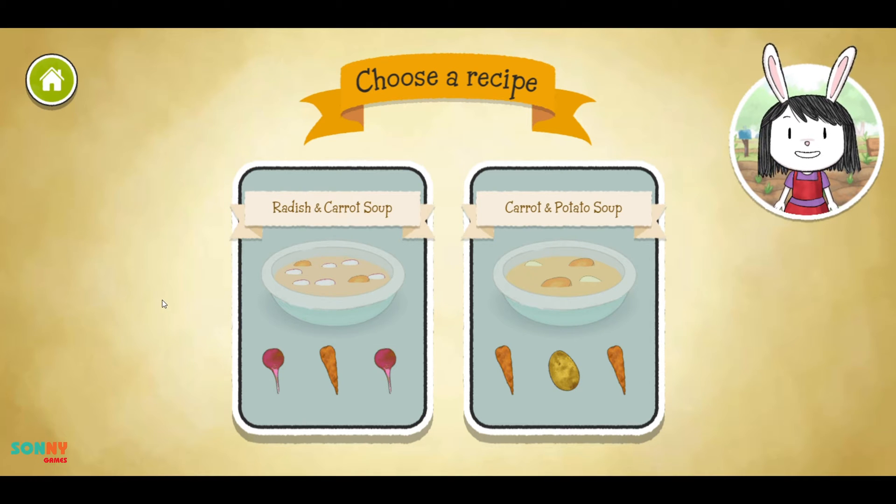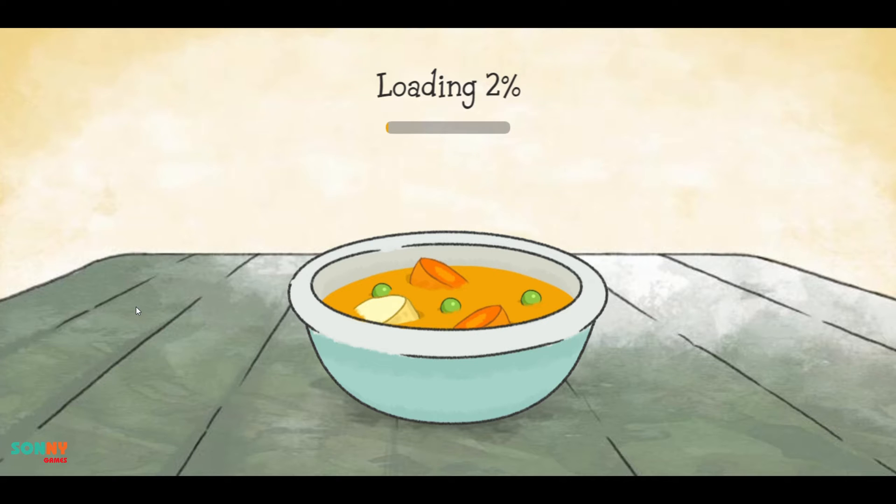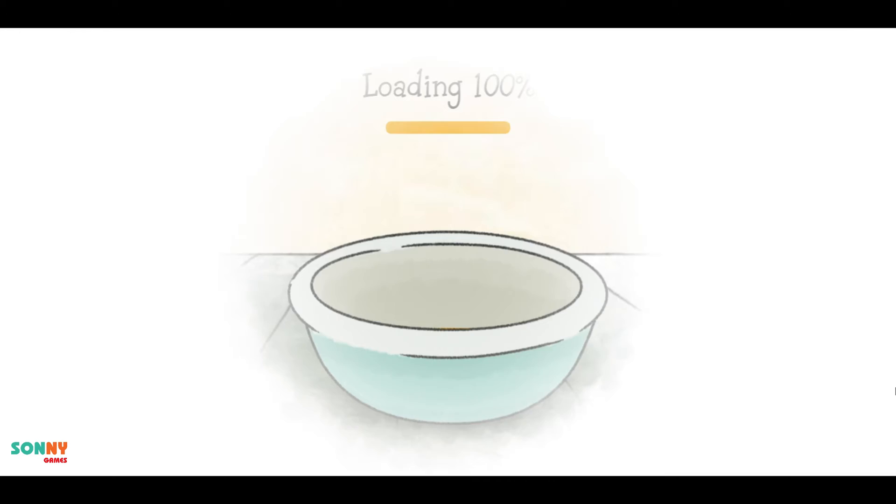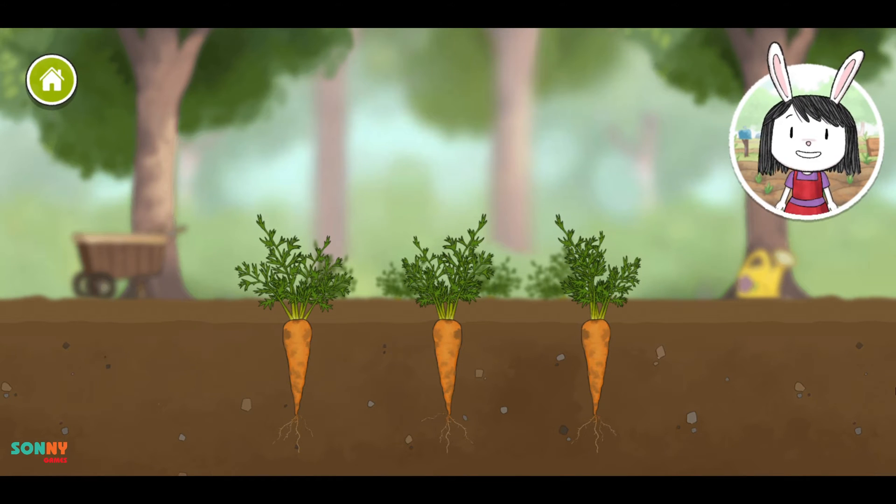Yum! I love that soup. Let's visit the Shady Garden and pick some vegetables.